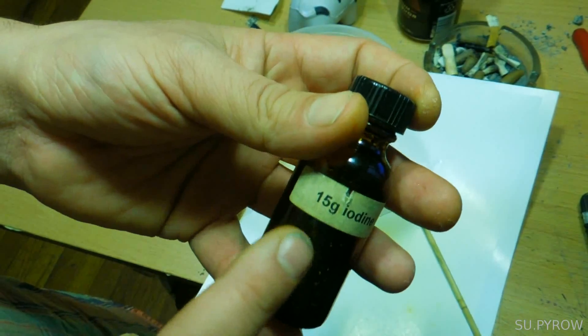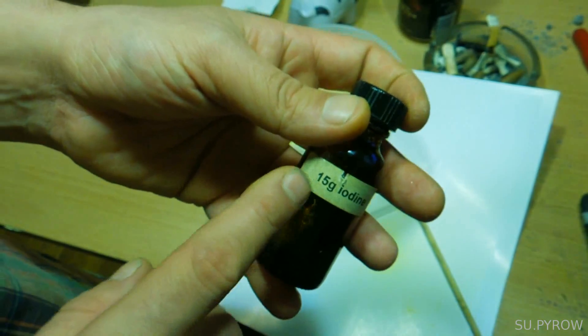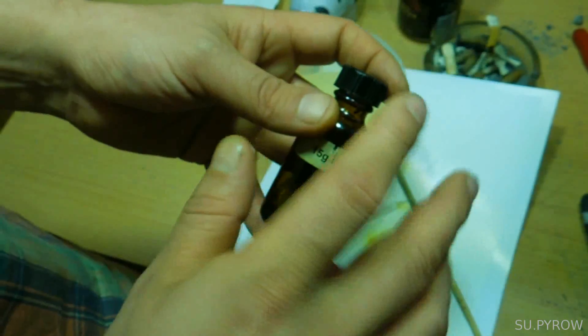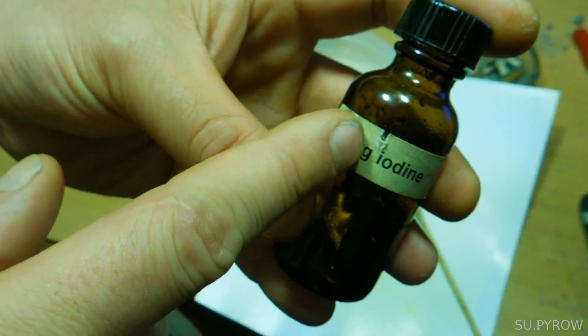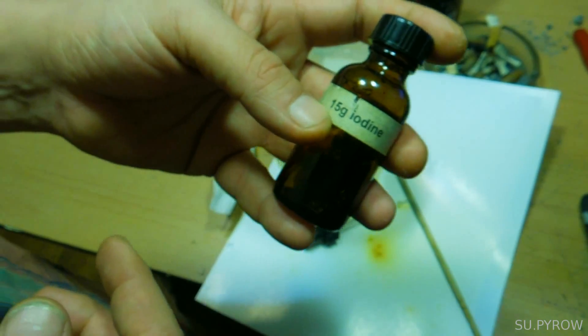I need to change the label on this because this is actually 7.5 grams, not 15. So don't let that throw you off — I just haven't changed the bottle. You can see where I started to rip the sticker off and just never got around to it. But that's how it's done.